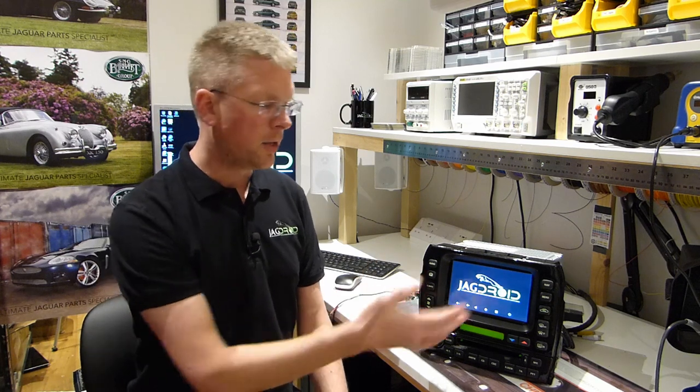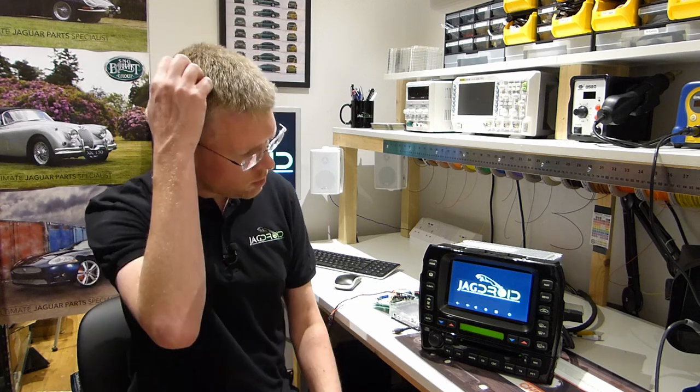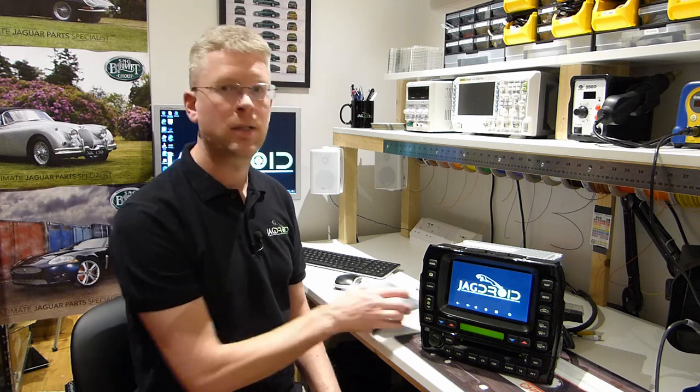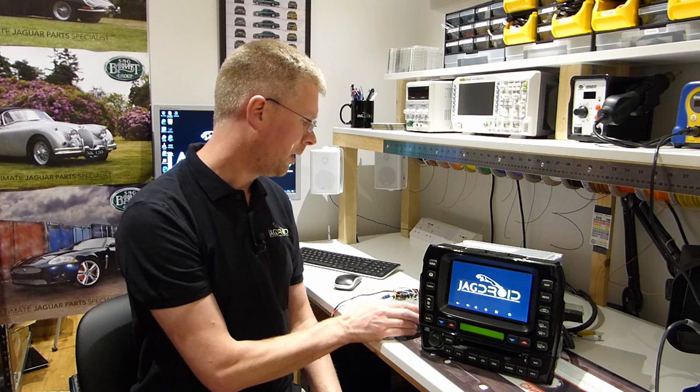The touchscreen I'm using now is a much brighter one than some of the original versions, with an integral dimming function, and it uses a capacitive multi-touch system just like a modern phone or tablet, so it's much more responsive than the old resistive touch system. With the new implementation you can now use the skip forward and backwards buttons on the CD player to skip music tracks, as well as using the steering wheel controls. It's now based on the Odroid N2 Plus Android computer, so it's significantly faster than the original C2 - just as responsive as you'd expect from a modern phone or tablet.